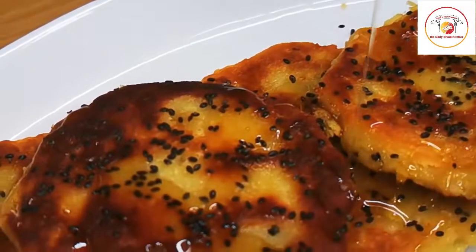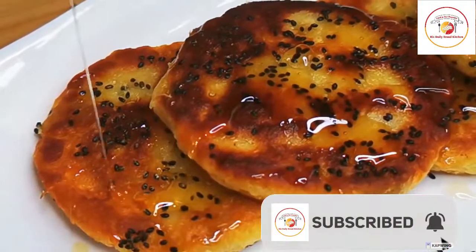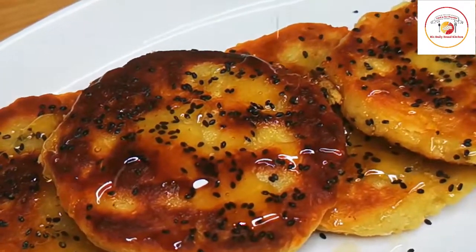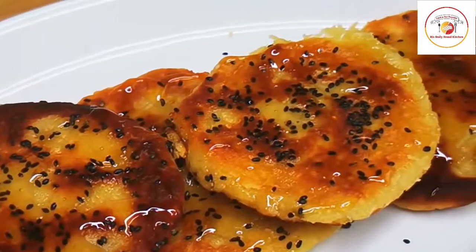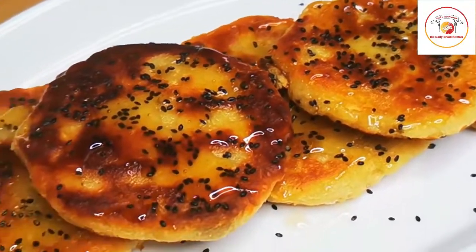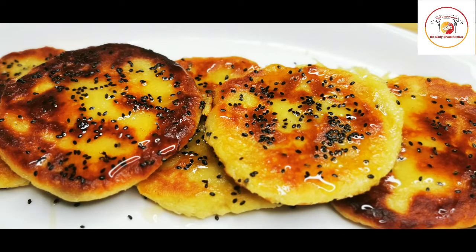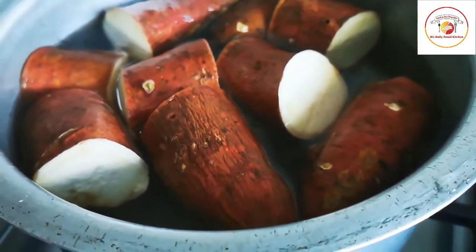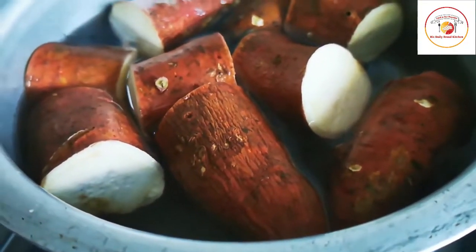Hello friends, welcome back to this Daily Bread Kitchen. Today's recipe is a sugar-free dessert — sweet potato pancake. It is very healthy; there is no sugar. We have used honey instead. It's really delicious. Let's see how to prepare this.